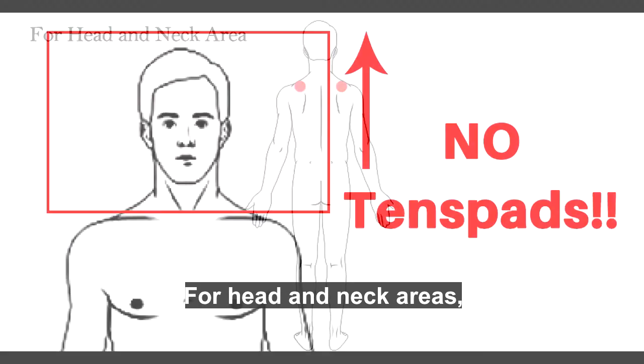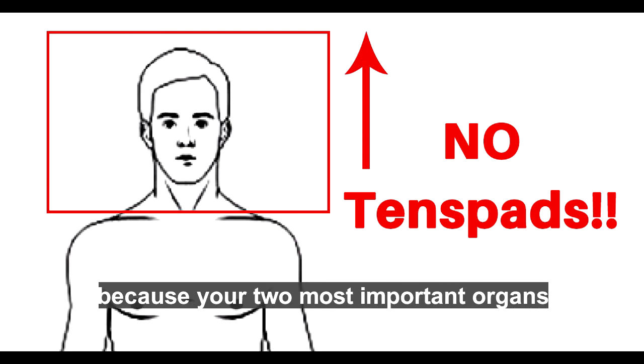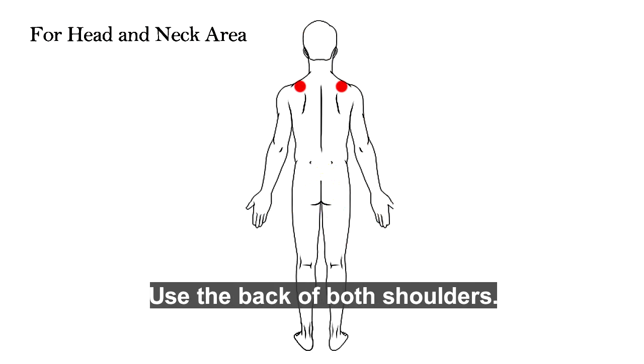For head and neck areas, do not place the TENS pads directly, because your two most important organs reside there: the thyroid and your brain. Instead, use the back of both shoulders.